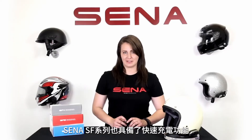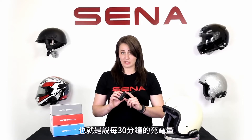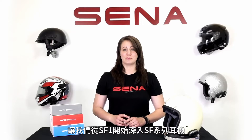The Senna SF series also features quick charging — it only takes an hour and a half to charge a device completely. That means for every 30 minutes of charging, that's four hours of talk time, getting you on the road even in a hurry.